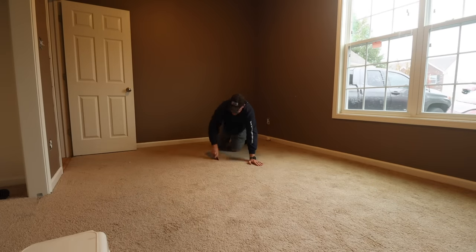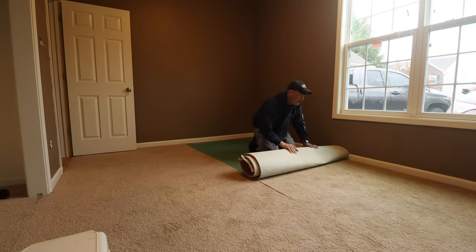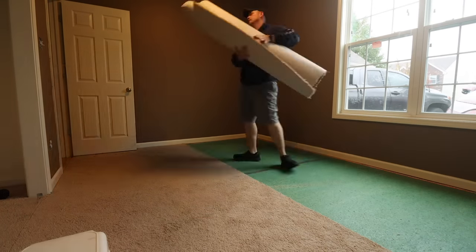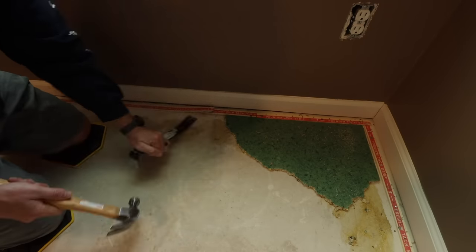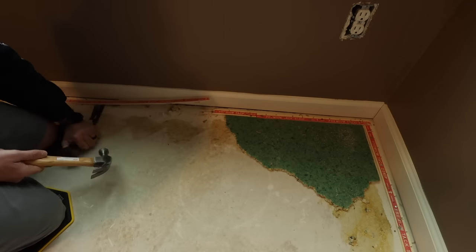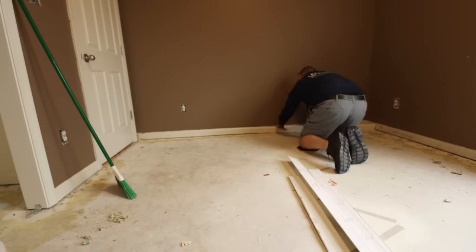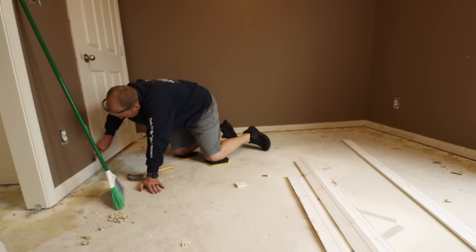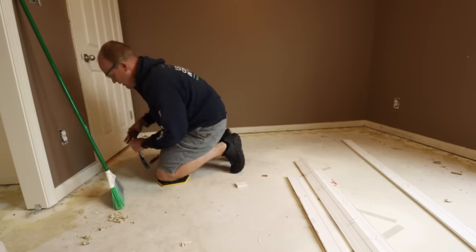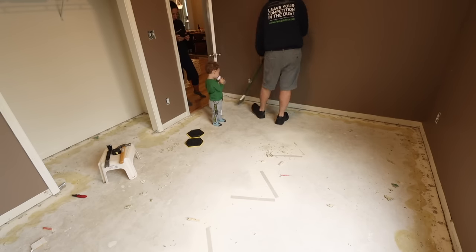Let me talk through how I prepped the room. First, I ripped out all the carpet by cutting it into manageable sections, rolling it up and getting it out. Then I peeled out all the padding underneath the carpet, went around the perimeter removing all the tack strips, and then removed all the baseboards. I removed the baseboards because installing the vinyl flooring will lower the floor level slightly, and rather than add quarter round, I'm going to replace the baseboards at the new height.